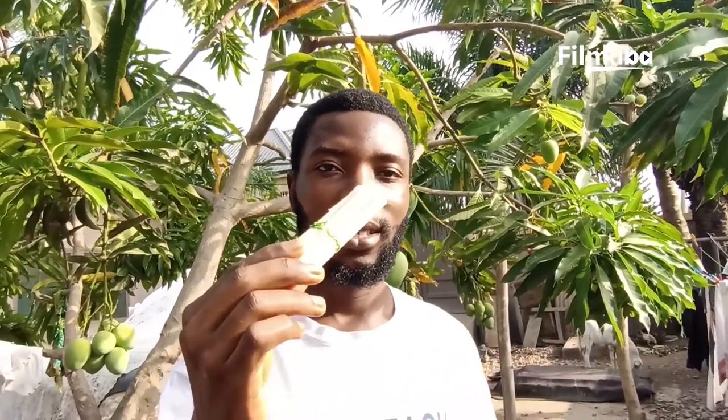Hello guys, welcome to my YouTube channel. This is Film Kimba, and today I'm here to teach you how to chew the African chewing stick, which is popularly known as the sokoja. And this is it.